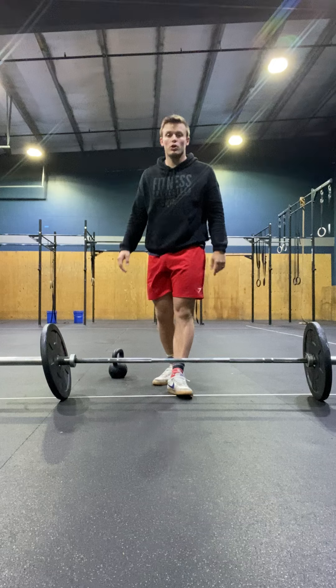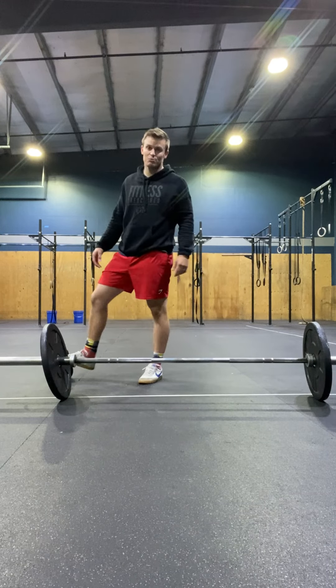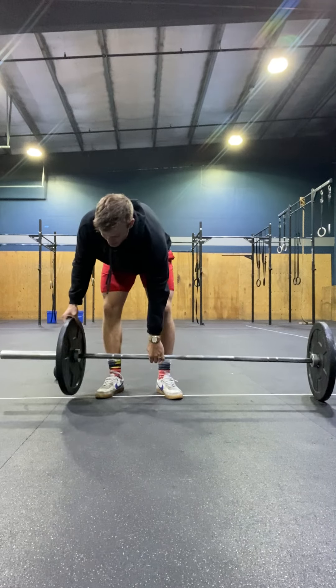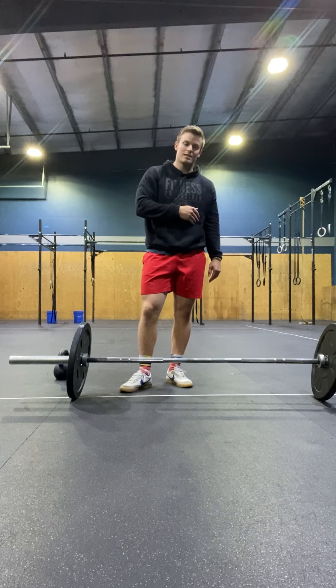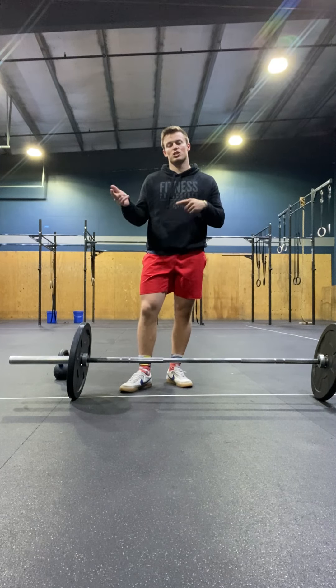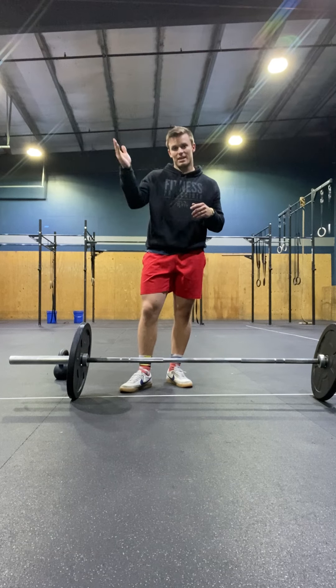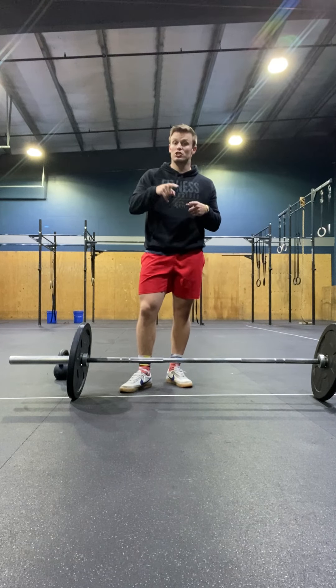Then we go into the workout. Tomorrow's workout is an AMRAP — as many reps as possible — for 13 minutes of power cleans and pull-ups. This is a descending then ascending rep scheme. The goal is to finish one full round: 10, 9, 8, 7, 6, all the way down to 1. If you reach that, then you're going to start to climb back up.